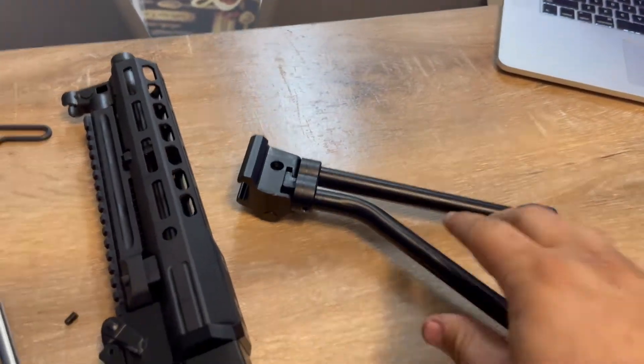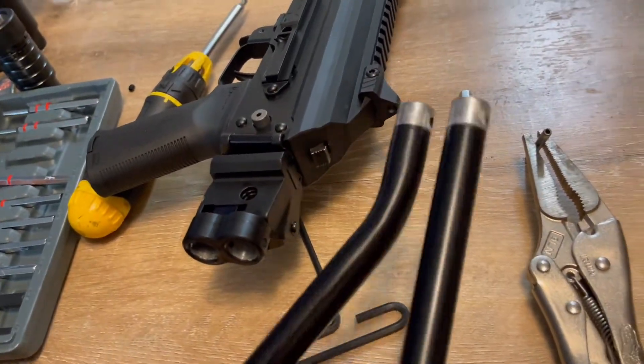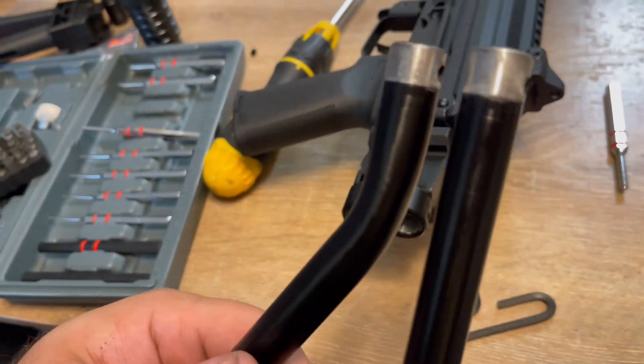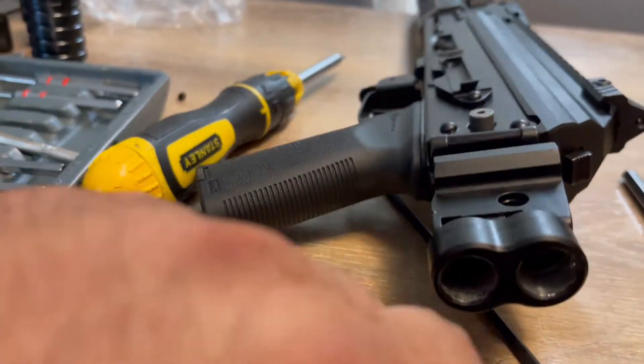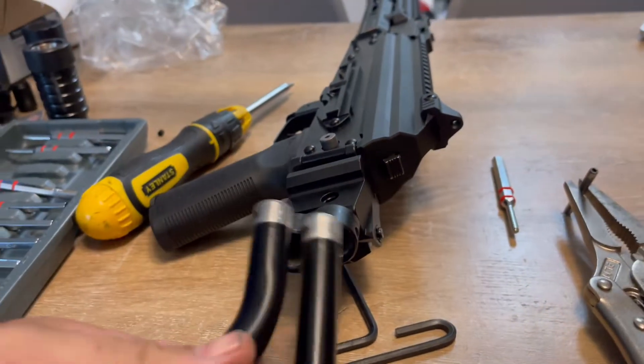Good news — after a few cuss words, this thing popped right out. This is what it looks like. Oh my god, that's the side of it. Not sure if there is anything in it, but it was like this.